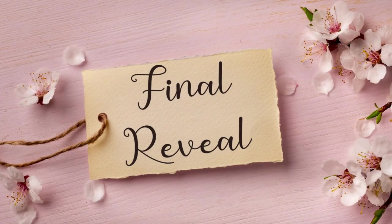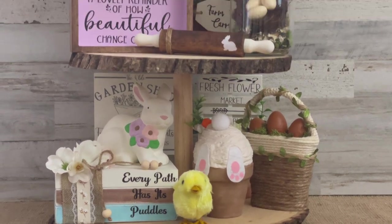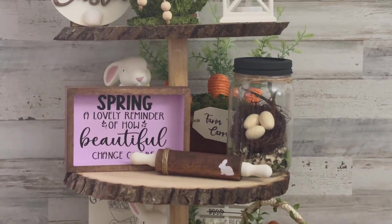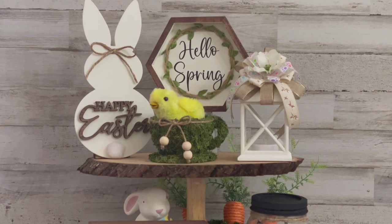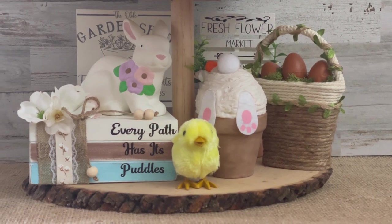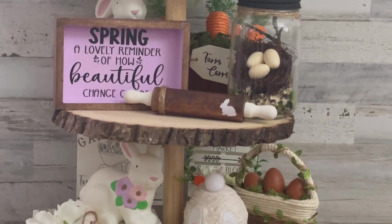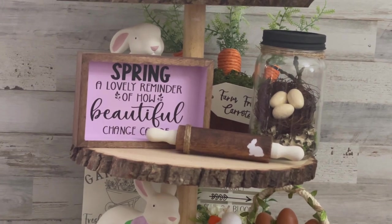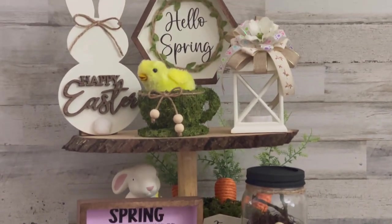Here is the final reveal of all of today's spring-themed minis displayed on my tiered tray. I absolutely love how all these minis came together to create a fun and festive display perfect for the spring season. Which one of these projects is your favorite? Let me know in the comments below! My two favorites are the little moss-covered teacup and the bird's nest terrarium. I want to thank each and every one of you for stopping by — if you enjoyed this video, please give it a thumbs up. Hit that subscribe button if you haven't yet and stick around — I have tons of fun projects on the way. I'll see y'all next time!